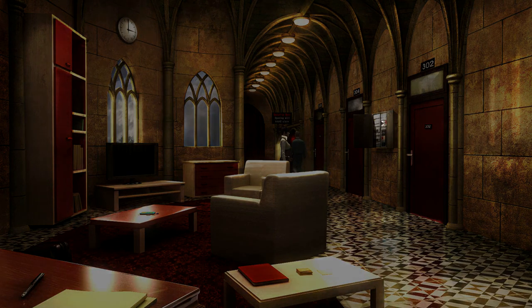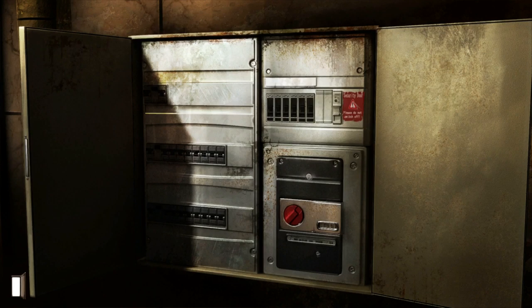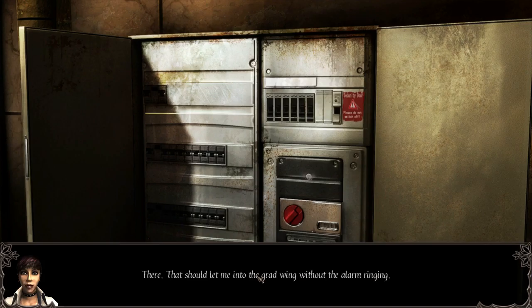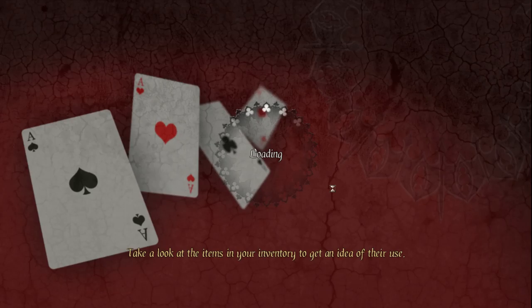So let's flip the switch. I'm tricky. Let's flip this — that should let me into the grad wing without the alarm ringing. Alright, so let's do it. You'll probably be pissed that we're gone, but who gives a shit? Ah, new area!